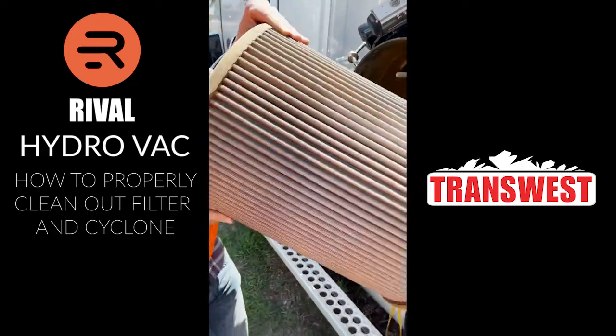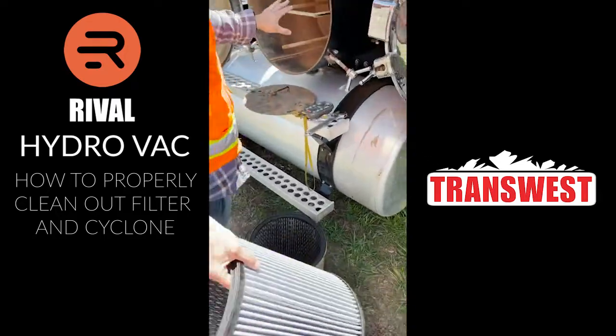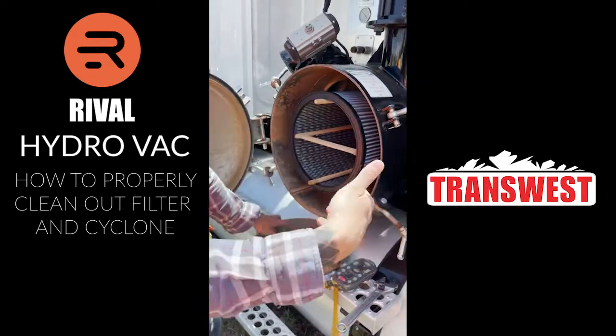We're going to take this filter off and set it on our back step to clean it out. What we're going to do before we close it up is go ahead and put a brand new or the backup filter in, so we're always rotating. At the end of the day, we always have a fresh filter for the next day.